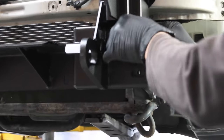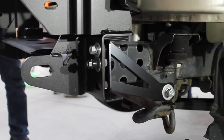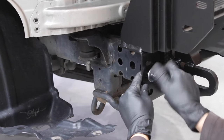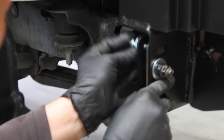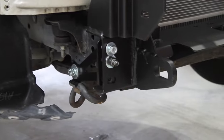Next, install the support brackets on both sides. Check to ensure the bars and brackets are aligned before completely tightening the nuts and bolts.